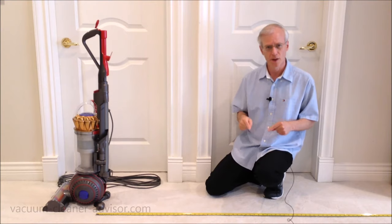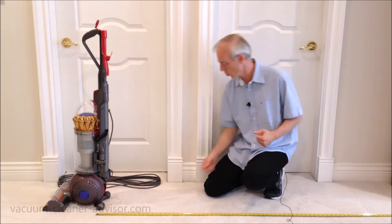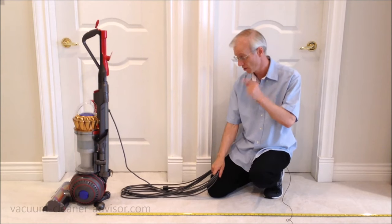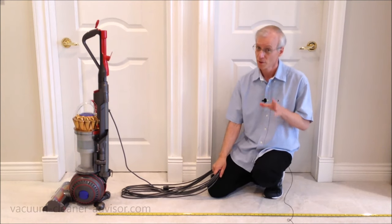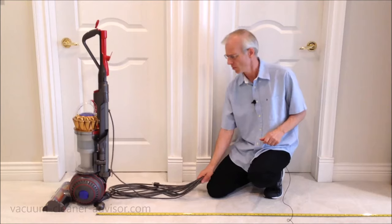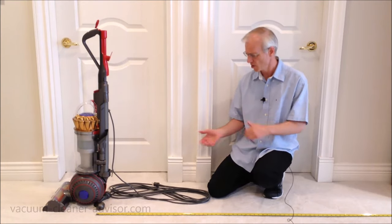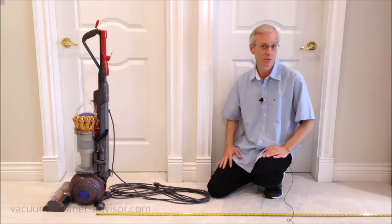Also with respect to cleaning reach, you have to consider the power cord. Dyson has provided a 35-foot power cord, which is really quite long. You typically see anywhere between 25 and 30 feet — sometimes 35 — and this unit has 35.